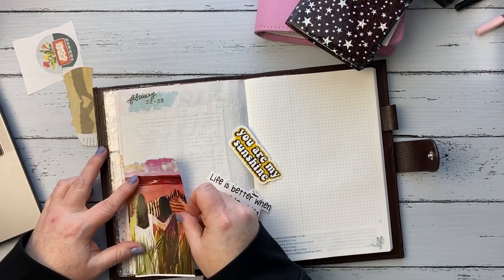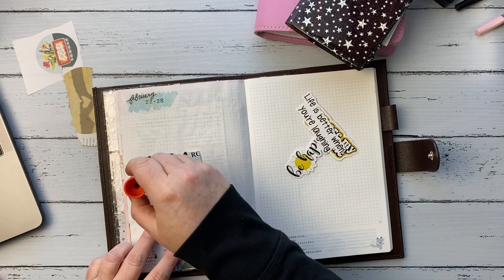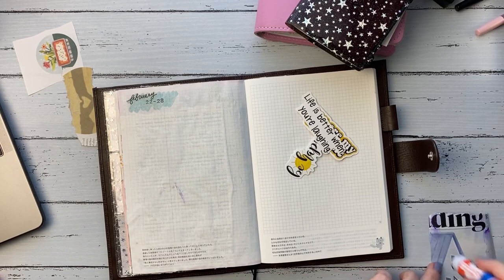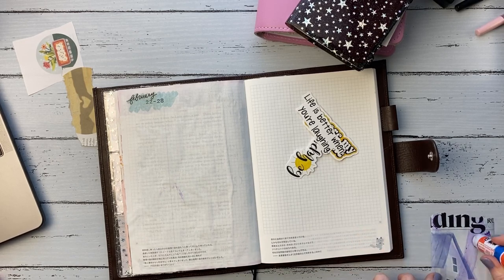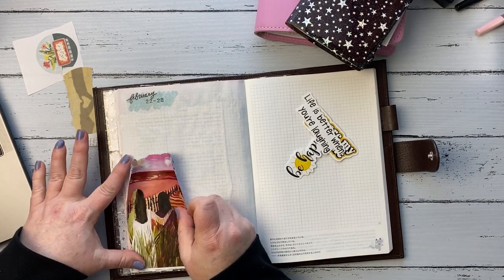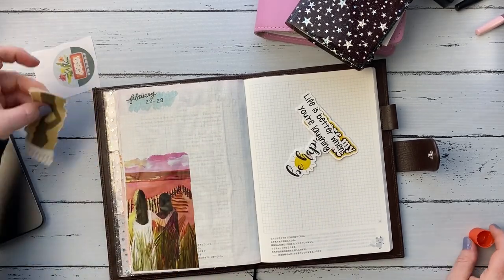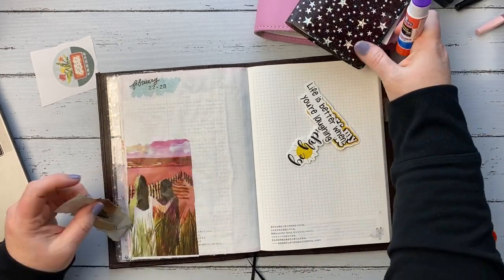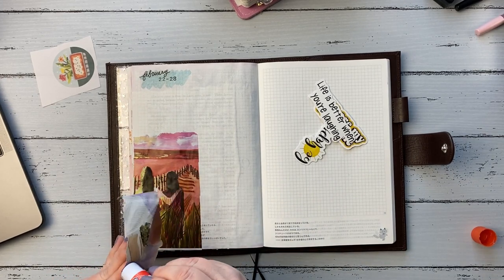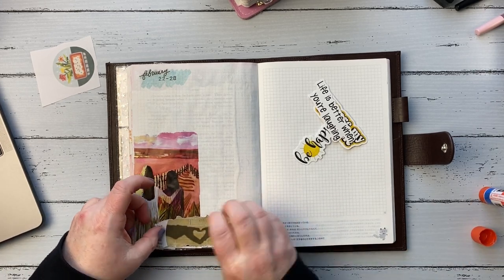One of the main things I really wanted to journal about is my daughter and I — our relationship and just how we've become friends over the past year, which has been really nice. That piece of collage there was from a Real Simple magazine — actually all three pieces: the heart with the hands together, and that little lasagna dish. I put down that piece with the two girls standing there because it just kind of reminded me of us, and then the little hands at the bottom.